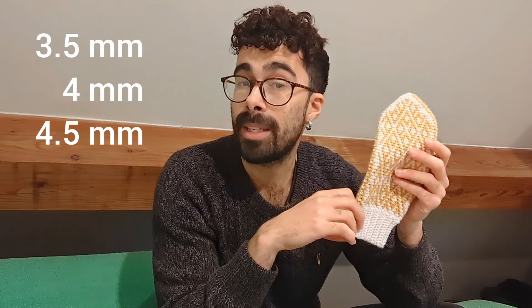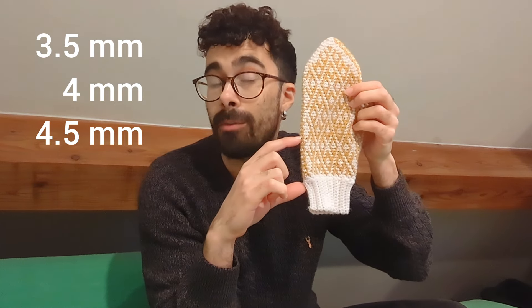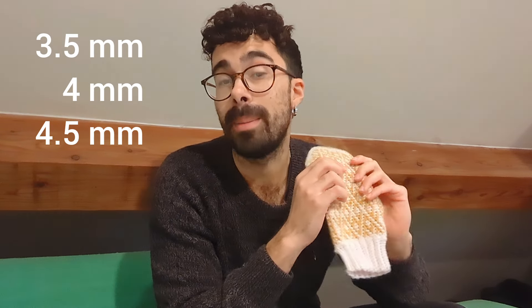As for tools, I used three crochet hooks. The reason I've used three is because I wanted some bits to be more loose and some more tight without changing the pattern. For the cuff I've used a 3.5mm hook, for the main colorwork section a 4.5mm hook, and for the upper section a 4mm hook. It's all written out in the pattern with instructions on when to change hook sizes.